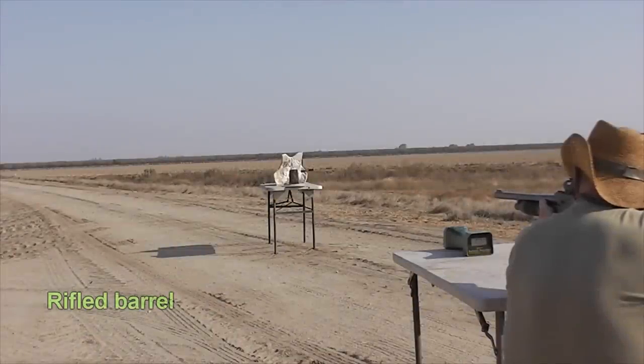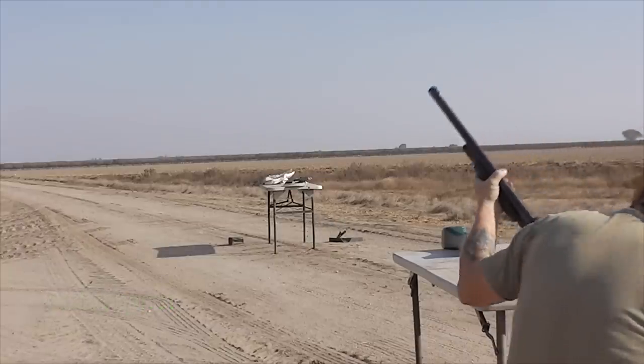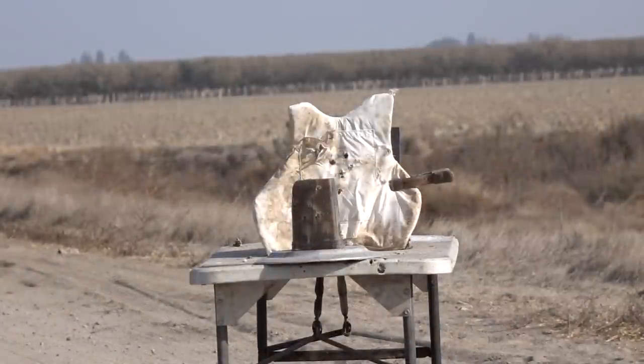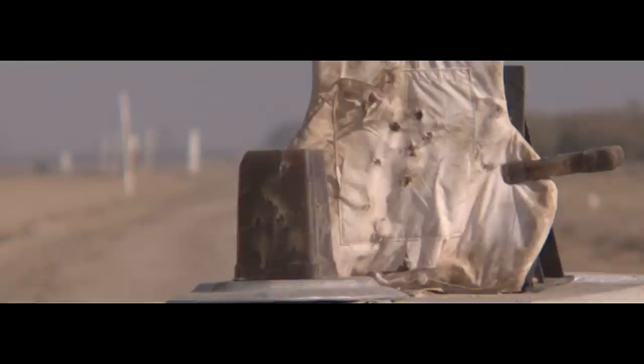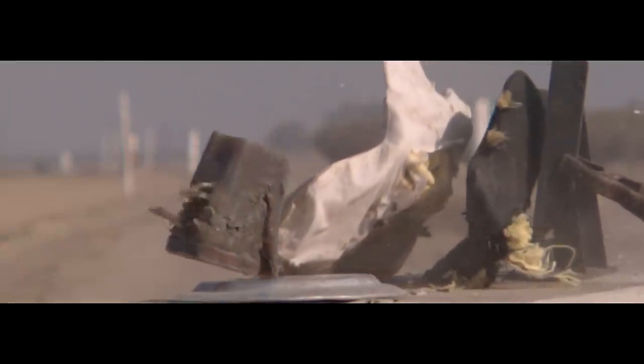Here we go. Oh, that battery went big! Now, this is something I have never seen before — I was absolutely surprised to see it. The slug was starting to expand before it hit the target. The centrifugal force from the rifling caused the petals to actually splay out a little bit — they were bent out about 45 degrees before impact. So that not only kills off some of the rotational speed, but it also really affects the accuracy too.